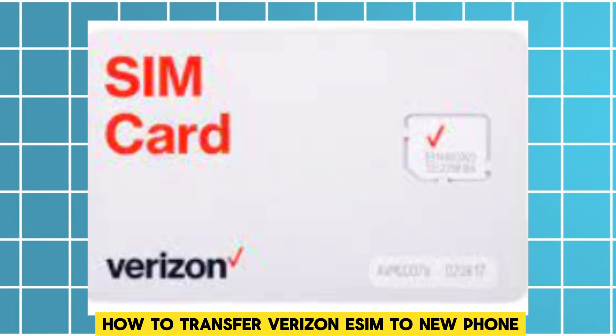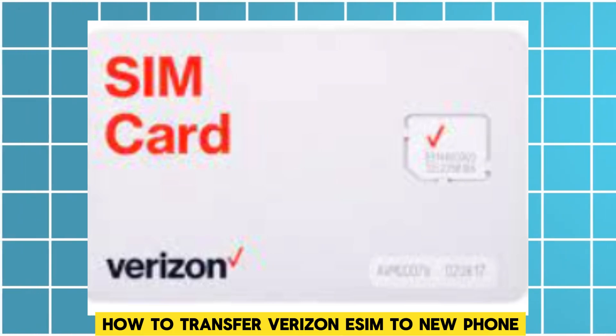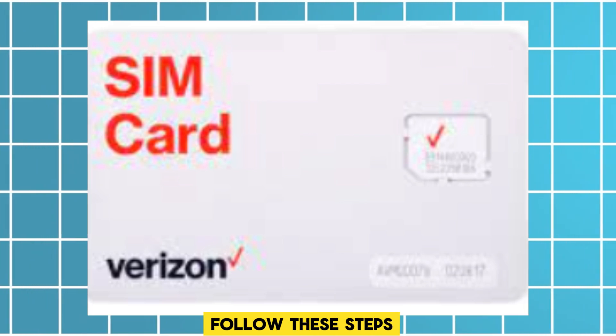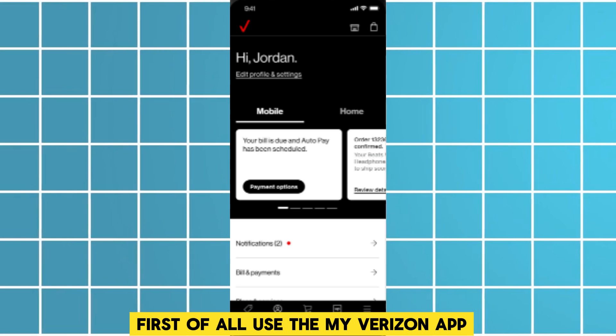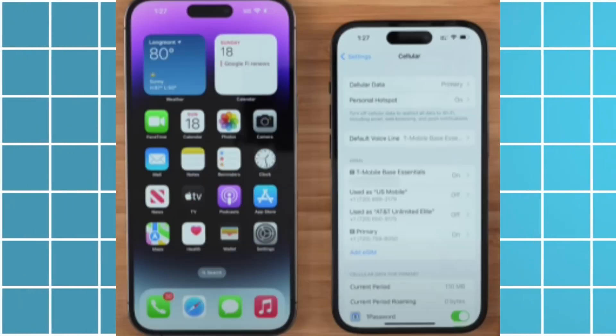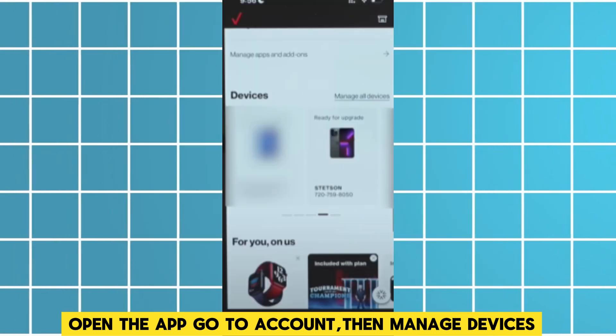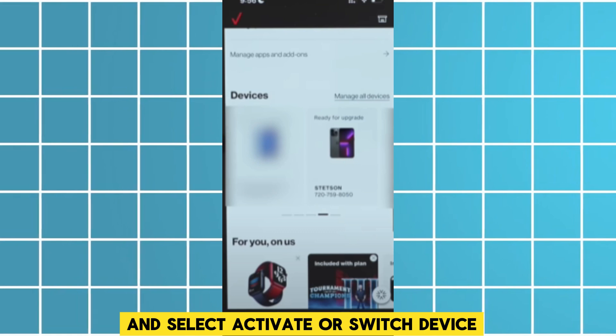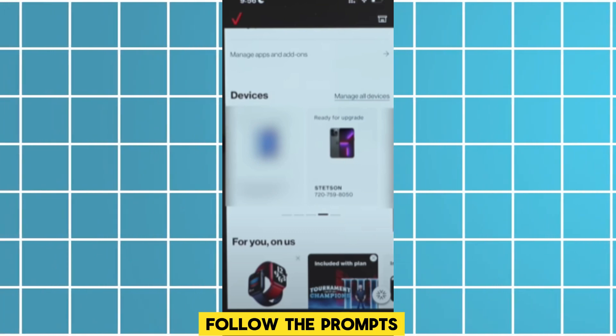To transfer your Verizon eSIM to a new phone, follow these steps. First, use the My Verizon app. Connect both phones to Wi-Fi, open the app, go to Account, then Manage Devices, and select Activate or Switch Device. Follow the prompts.